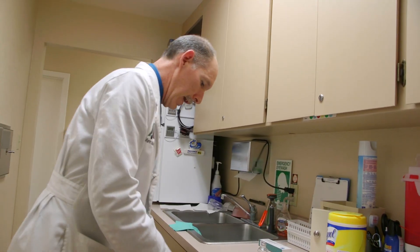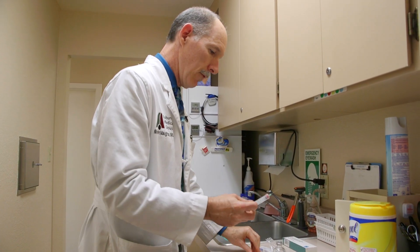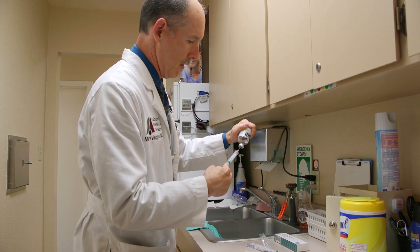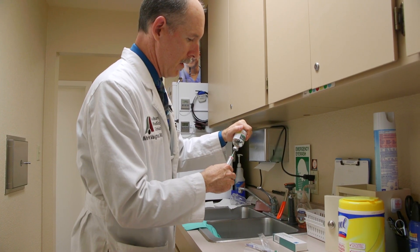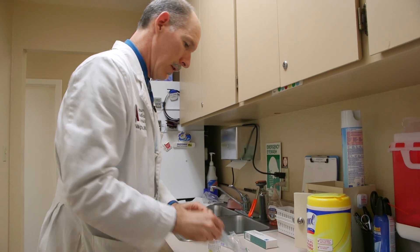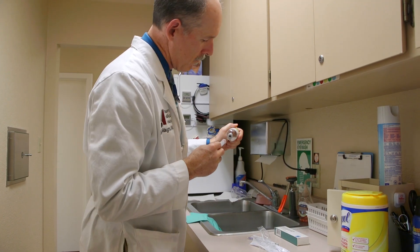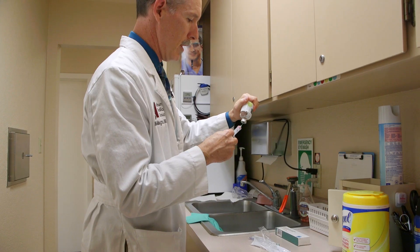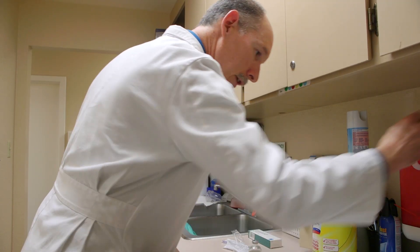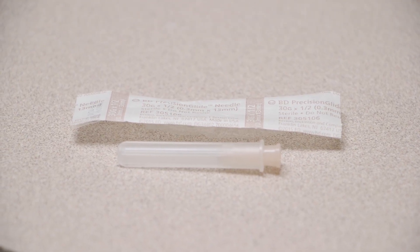For this we'll use bupivacaine 0.5% — we're putting three milliliters in each injection. We take the sharp off with the sharps remover. We need three cc's of 0.5% bupivacaine, and then we get the smallest needle we have — a 30 gauge. This is the ethyl chloride spray — this is nice.